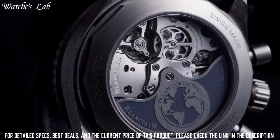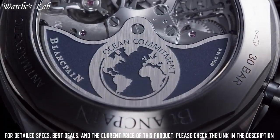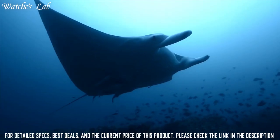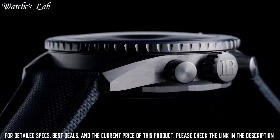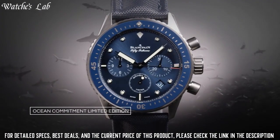Width between horns: 23 mm. Unidirectional satin brushed gray ceramic bezel with blue ceramic insert and liquid metal hour markers. Strap type: sail canvas. Strap material: fabric. Clasp: pin buckle.